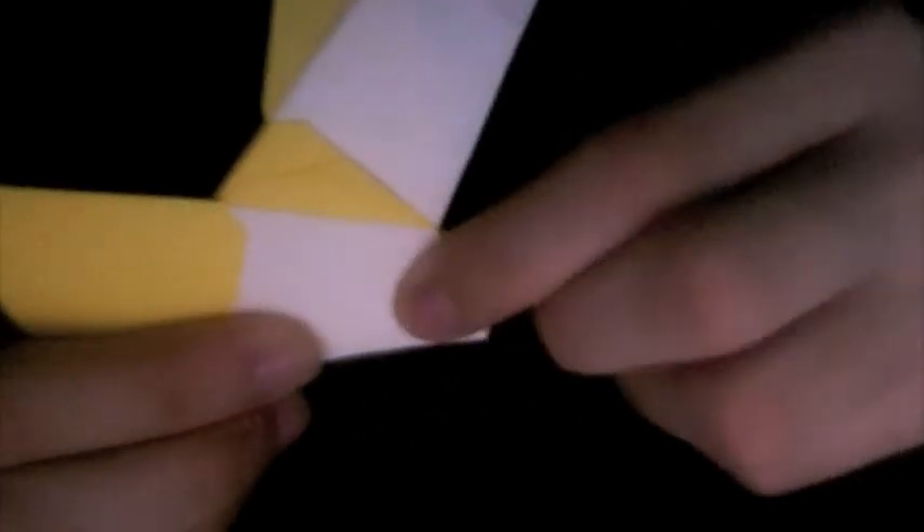It's also kind of aligning this edge with the white edge right here. You can do it any way you want, as long as you're happy with the hexagonal shape of your ring.